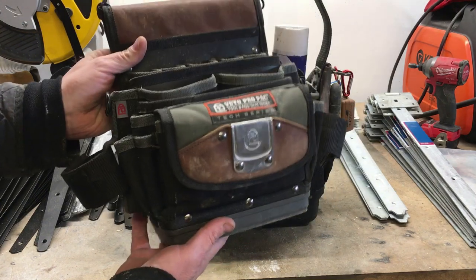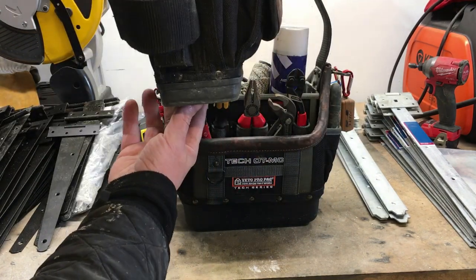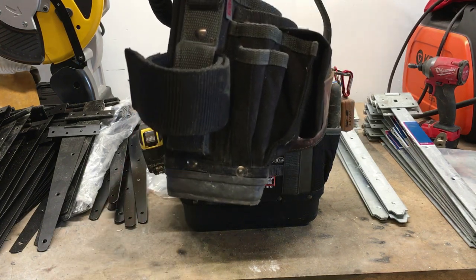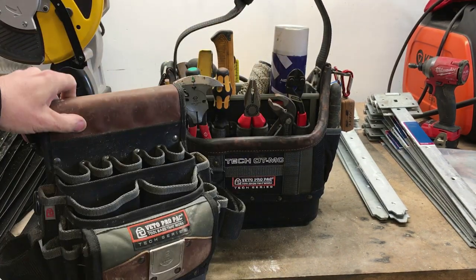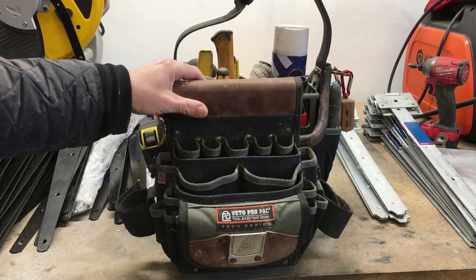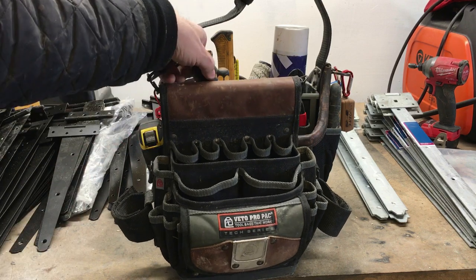The problem with these, for me anyway, using them on unstable ground — the profile of the base is quite narrow, so when you lay it down on an uneven surface, the bag tends to either tip backwards or forwards and sometimes spill all the tools out. I just got really fed up of this when I was fencing.